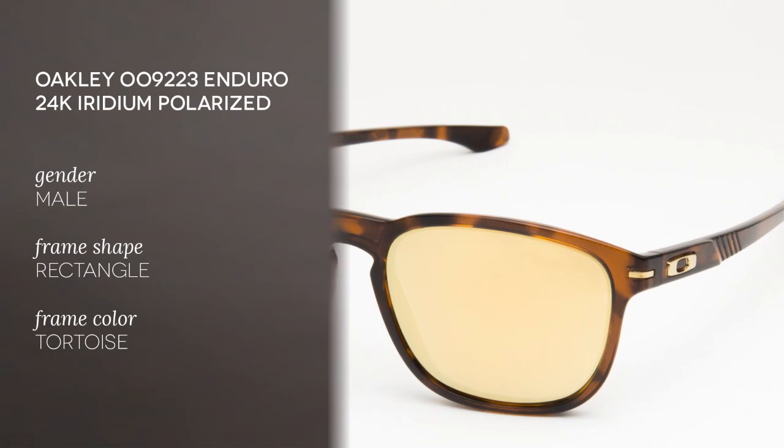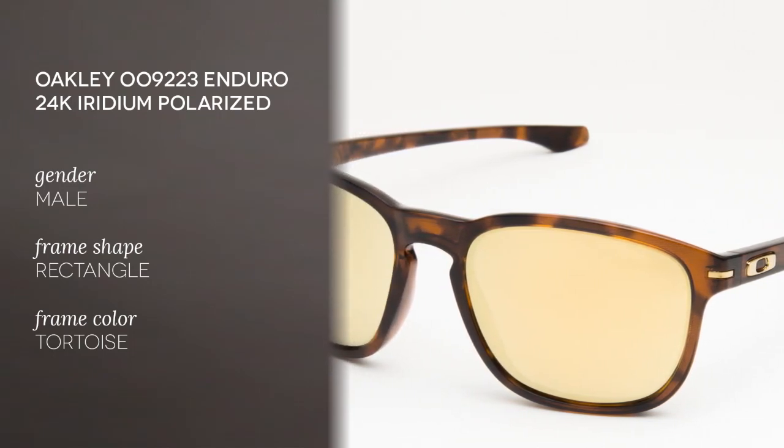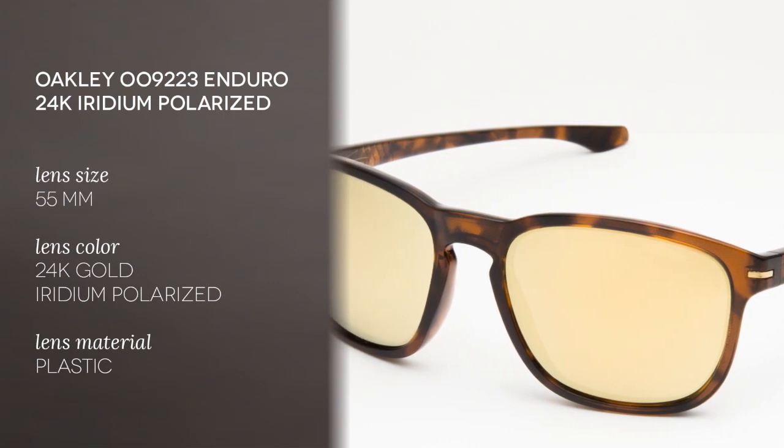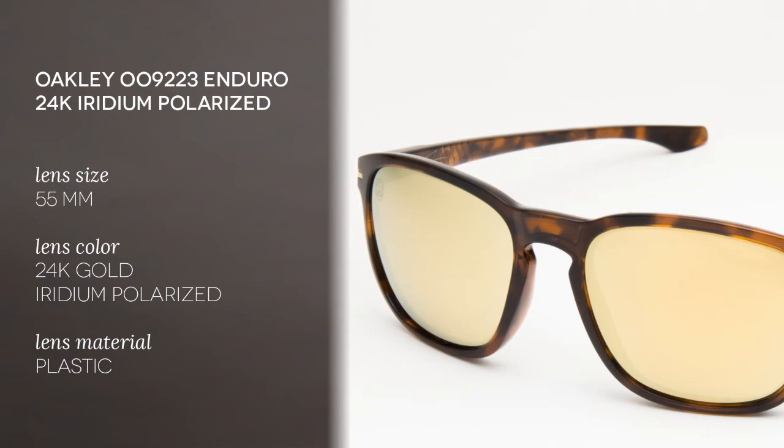These sunglasses are for men only and they are part of Shaun White's signature series Enduro, the newest design collaboration between the dynamic duo of Oakley and the professional snowboarder. The stress-resistant O-Matter frame together with the slightly rounded curves and the 3-point fit system holding lenses in precise optical alignment make these sunglasses very lightweight and extremely comfortable.